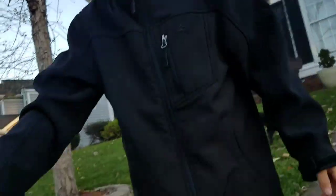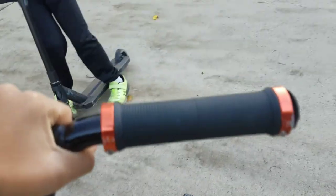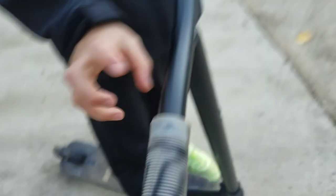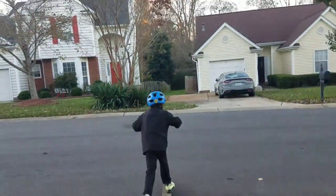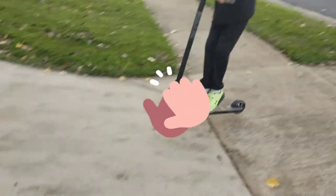If you don't screw the grip on properly it starts moving, which is not fun. I bunny hopped a stick before and it moved and I almost literally died. But look at my brother's scooter — his grips are so good. Show us one of your best tricks! Okay, cool. Well those are the four — not five — bad things about my scooter. Thanks for watching, like, subscribe, comment, see you later!